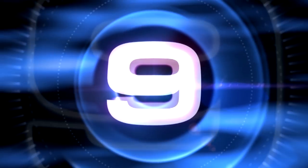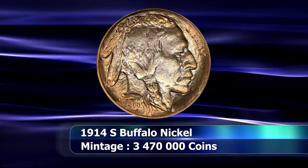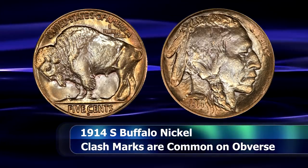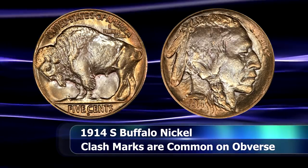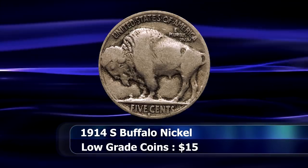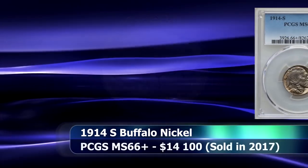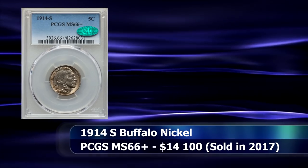Moving ahead to the number 9 position, we again encounter a 1914 coin, but this time from the San Francisco Mint. The 1914S Buffalo Nickel saw a mintage of 3,470,000 coins struck. Despite having a lower mintage than its Denver counterpart, the coin is more easily obtainable, at least in circulating grades. The coin was very inconsistently struck, and several examples suffer from so-called chin whiskers, which are the result of die clash marks on the obverse. Low grade examples can be found from around $10, and most mint state coins see prices of between $250 and $500 each. Gem coins will see a premium, as with this MS66 plus graded coin from PCGS that sold in 2017 for $14,100 at auction.